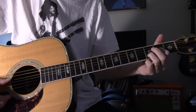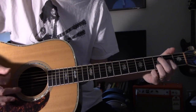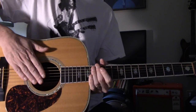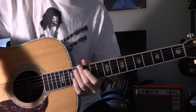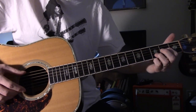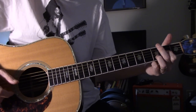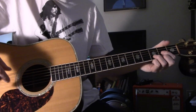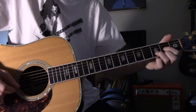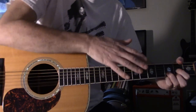Hey y'all. Let's talk about Going to California for a few minutes. We'll walk through a live version of it, the way he would have done with one guitar. Because if you listen closely on the studio one, there's two guitars. One's doing something very similar to the way he did it live, and one is just doing little fills. You can hear those little embellishments going through it.